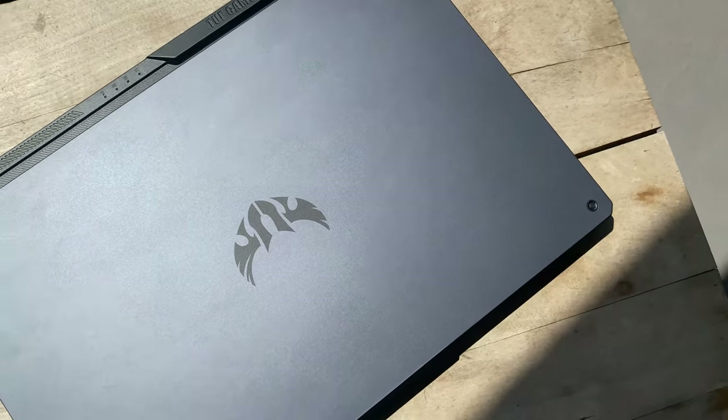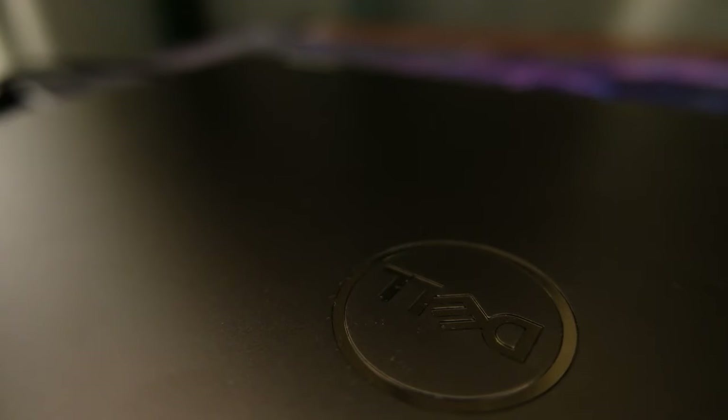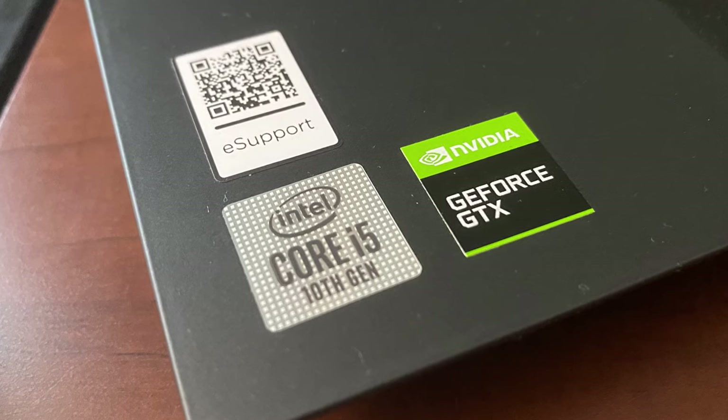Hello everyone and welcome to another video. I've been making videos about Ryzen laptops lately and I wanted to check out the Intel side of things. The word on the street is that while AMD laptops might have better performance, Intel laptops have better cooling and some extra features.